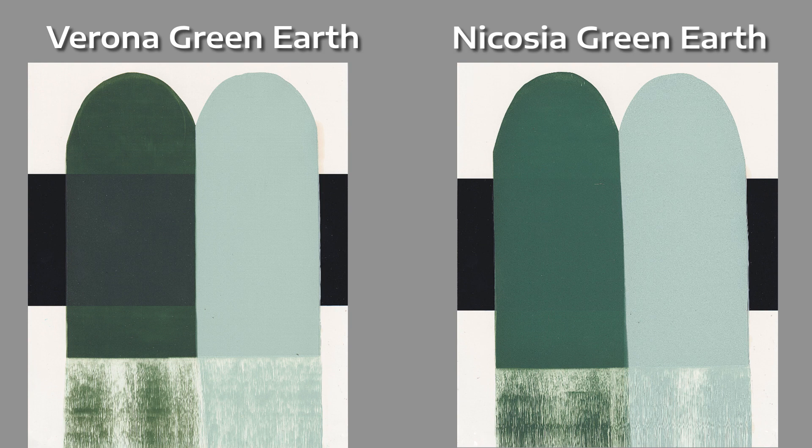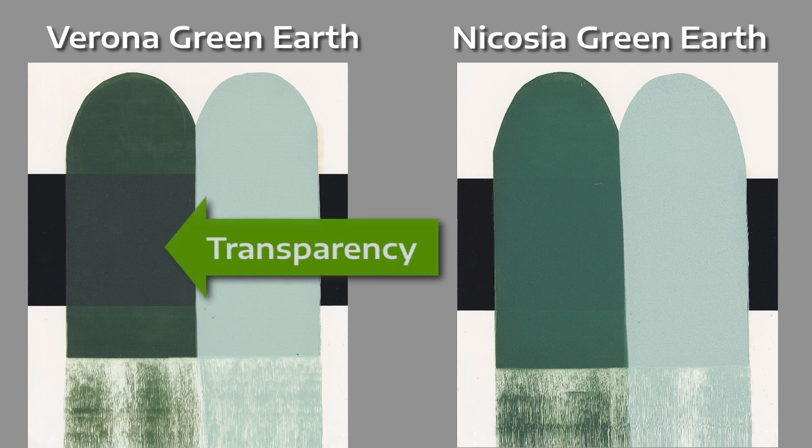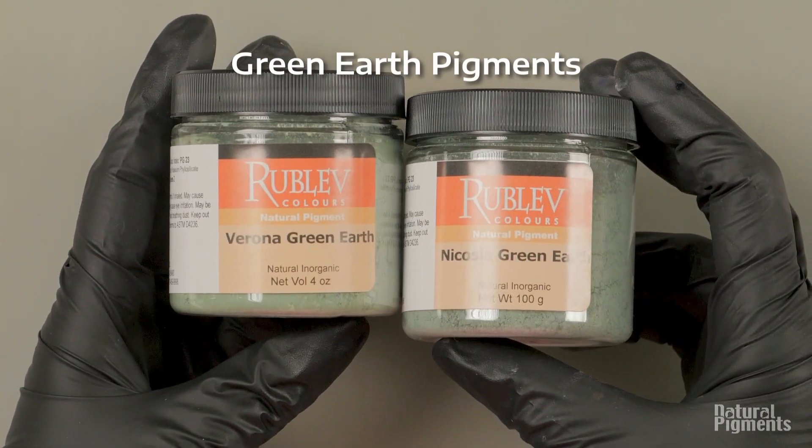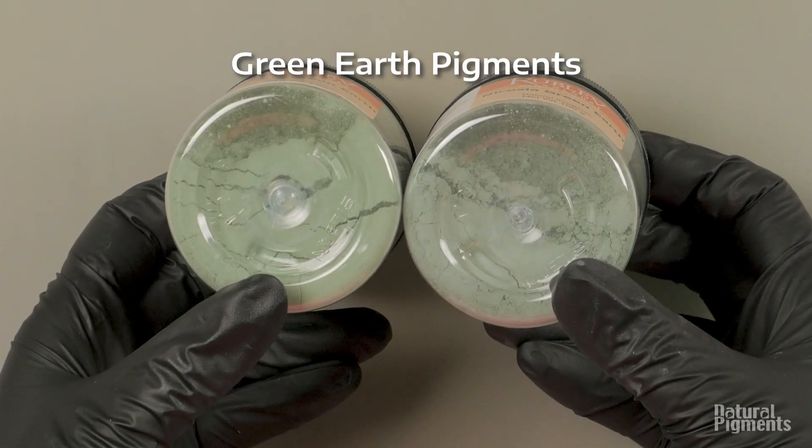Here you can see the transparency of Verona depicted in those drawdowns. Although as pigment, you can see they are very, very similar.